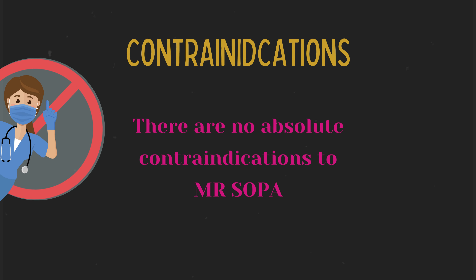Contraindications. There are no absolute contraindications to performing Mr. SOPA. You should always make the best possible attempt to resuscitate the patient.